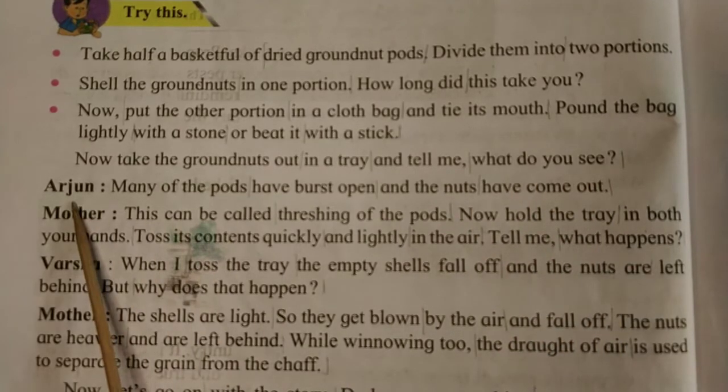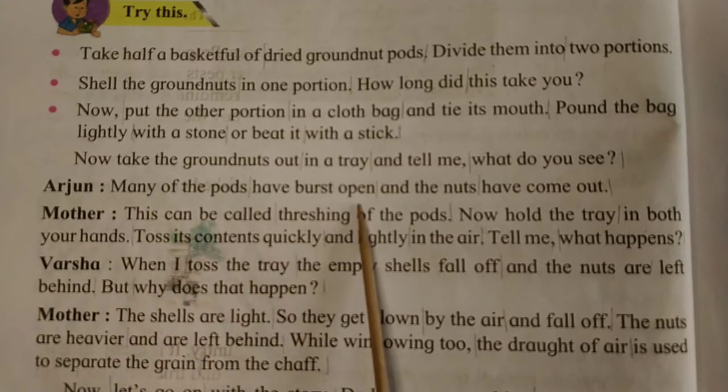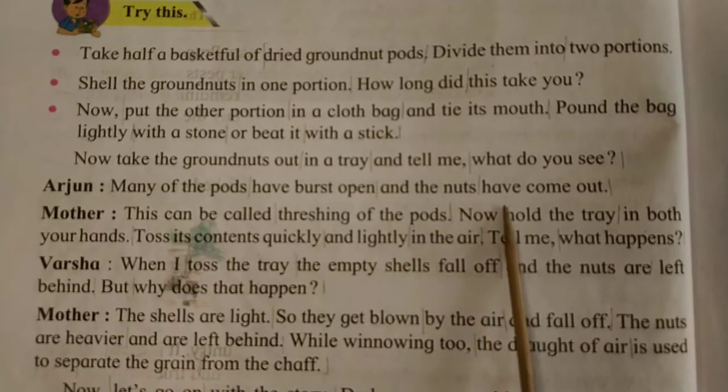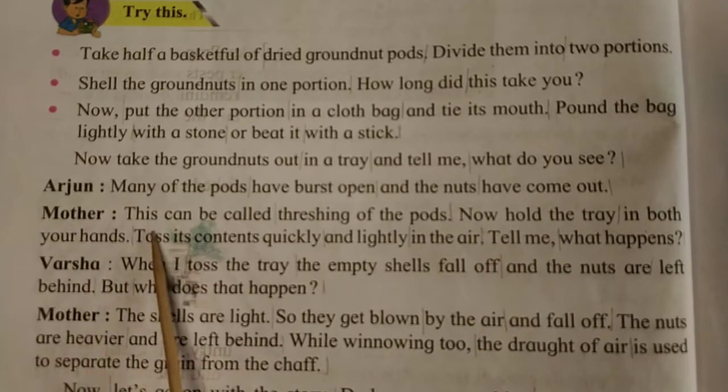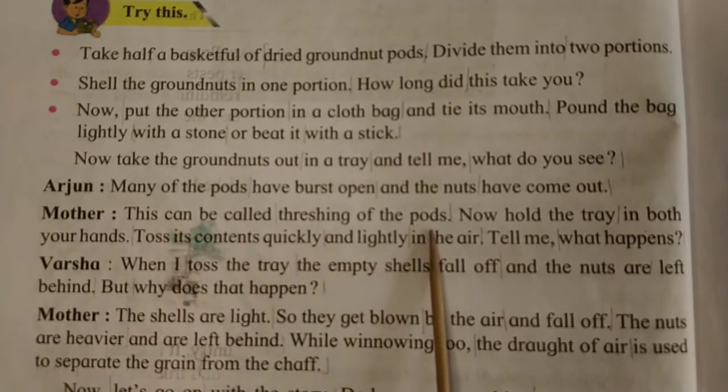Arjun said: many of the pods have burst open and the nuts have come out. Mother, this can be called thrashing of the pods.